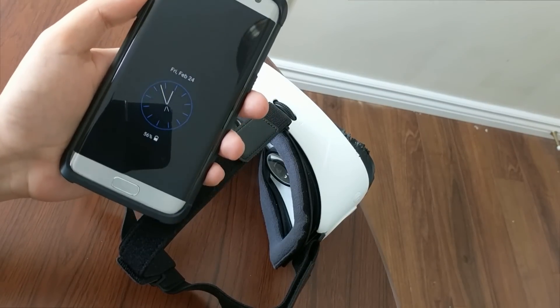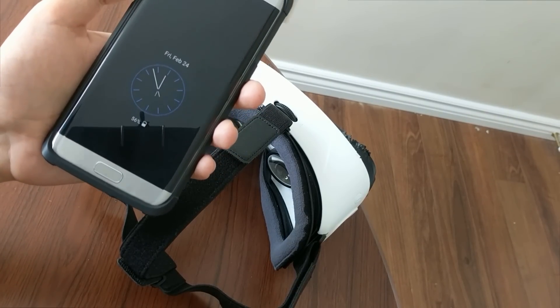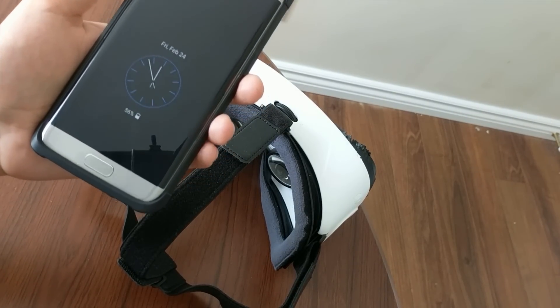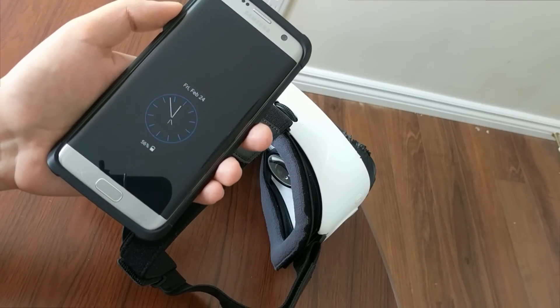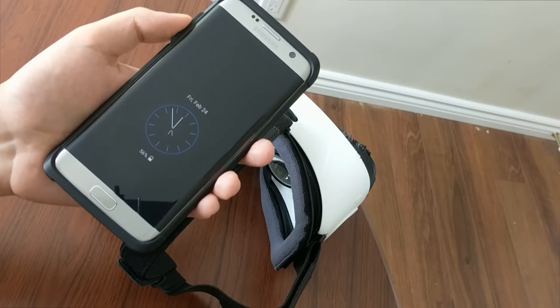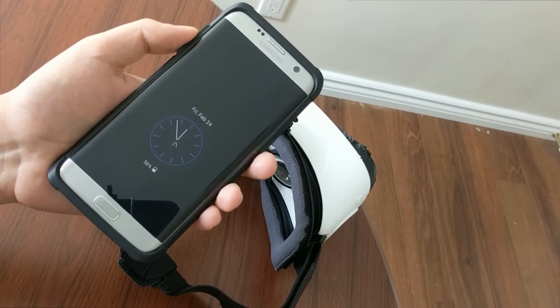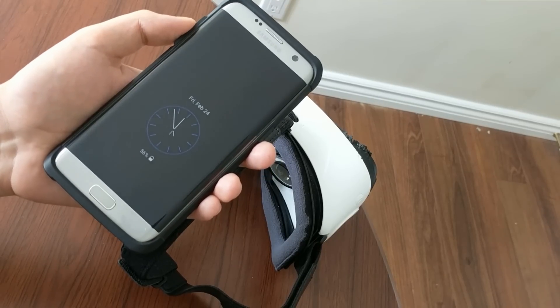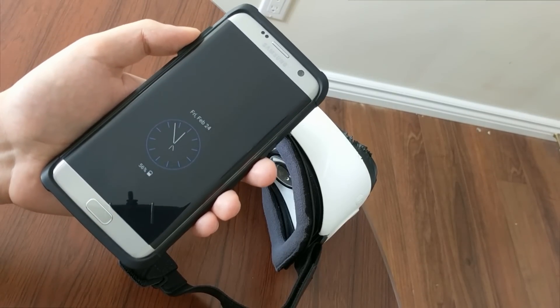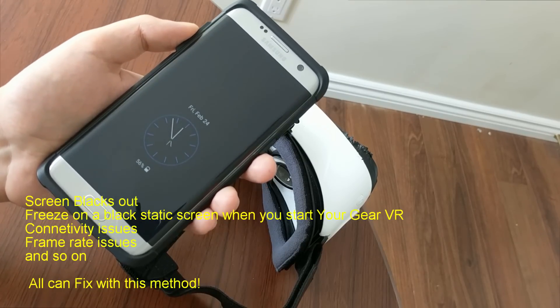If you have a Gear VR, it might happen that sometimes you want to share your experience — your game or anything you see on your VR — with your friends and family. The best way to do this is to cast it to your TV via Chromecast. But as you may notice, there are some problems: your screen will just black out and freeze sometimes, so there are a lot of connectivity issues.